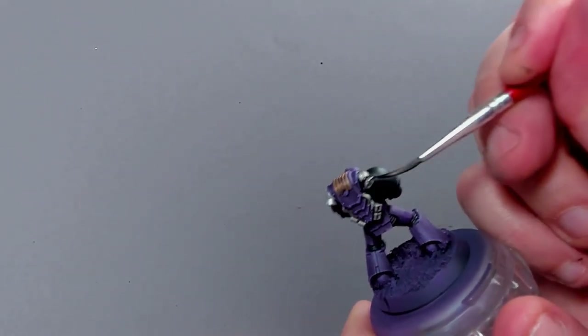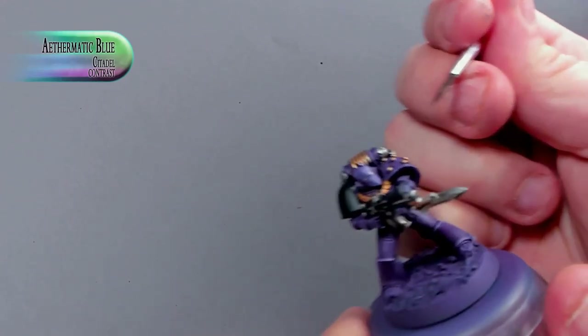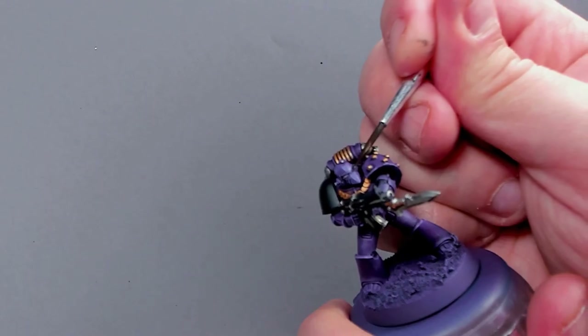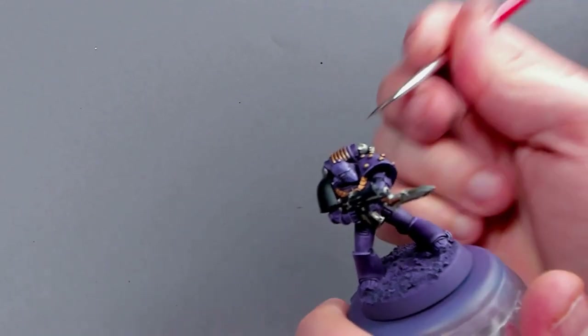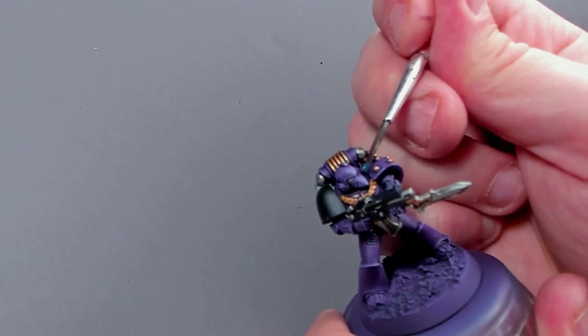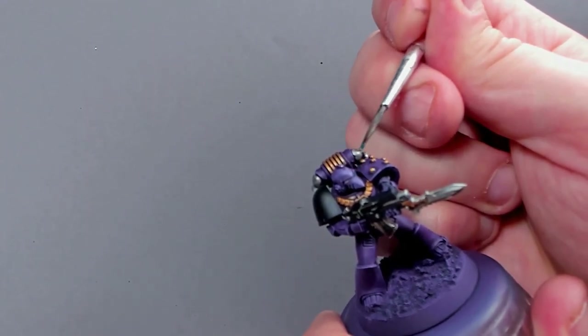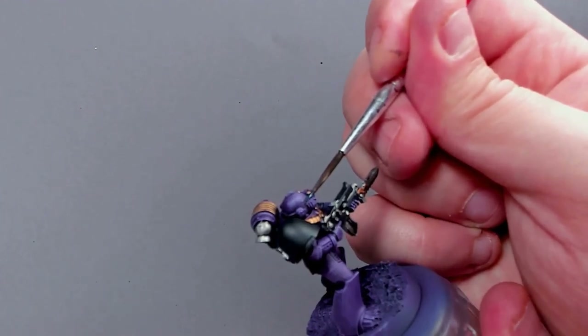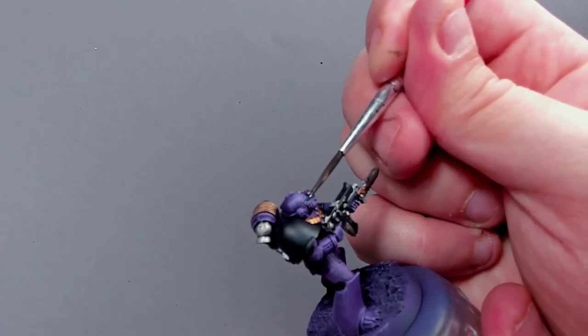And for his eye lenses, I'm using Aethermatic Blue — slightly different blue than the Iron Hands, but a lovely color nonetheless. The legions of these once brothers, once friends, now hated enemies are ready. Let's take a look at them in a short and succinct reveal.